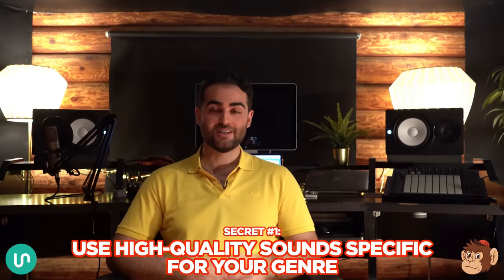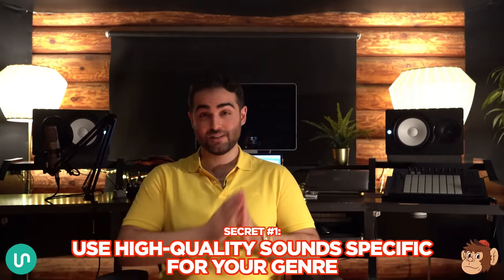Secret number one: you need to use high quality sounds specific for your genre. This might sound obvious, but most producers actually don't know how to tell the difference between a good sample and a bad sample.